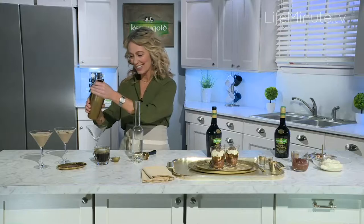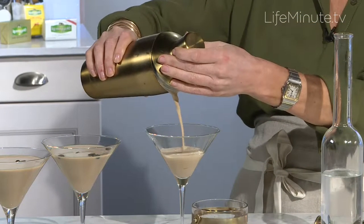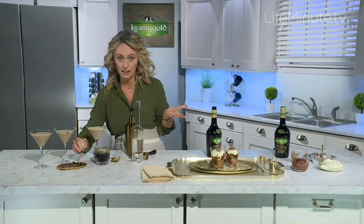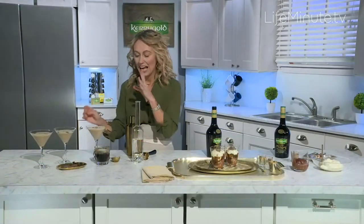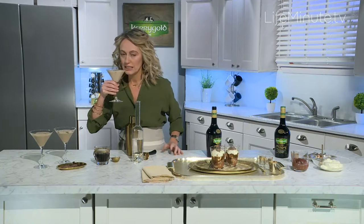Then you strain it out, holding back the ice cubes, and pour it into some chilled glasses. Chill your glasses before you pop your cocktail mixture in — it's very simple to do. Just pop them into the freezer and they'll chill within about an hour or so. Then I'm decorating it with cocoa beans or coffee beans on top and grated chocolate. Slainte! The smell is beautiful — chocolate, dreamy, coffee — and the texture is so creamy.